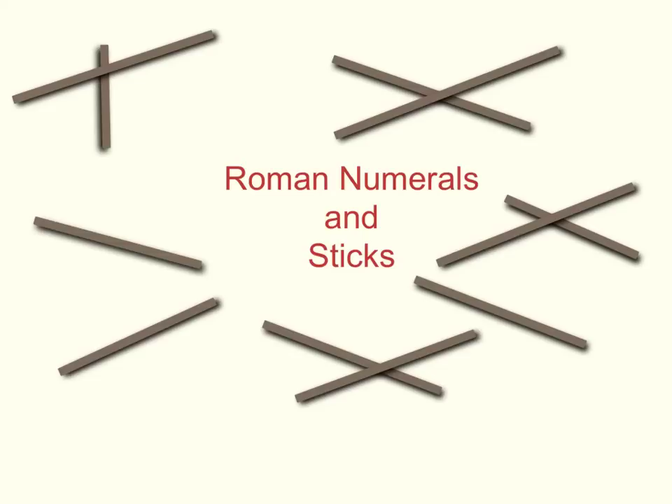In Year 4 and 5, the children need to be able to read Roman numerals up to 100 and 1000 respectively. In addition, by Year 5, they need to recognise the years written in Roman numerals. That will allow them to hopefully read the year at the end of the BBC credits.